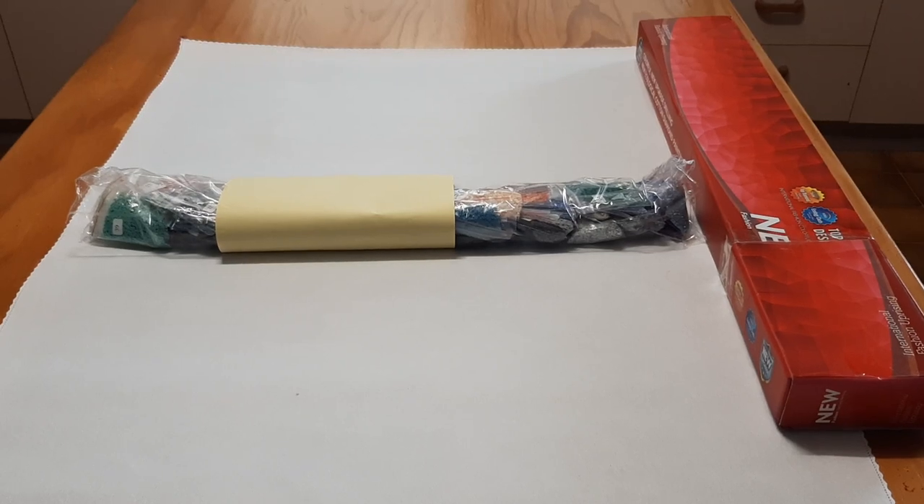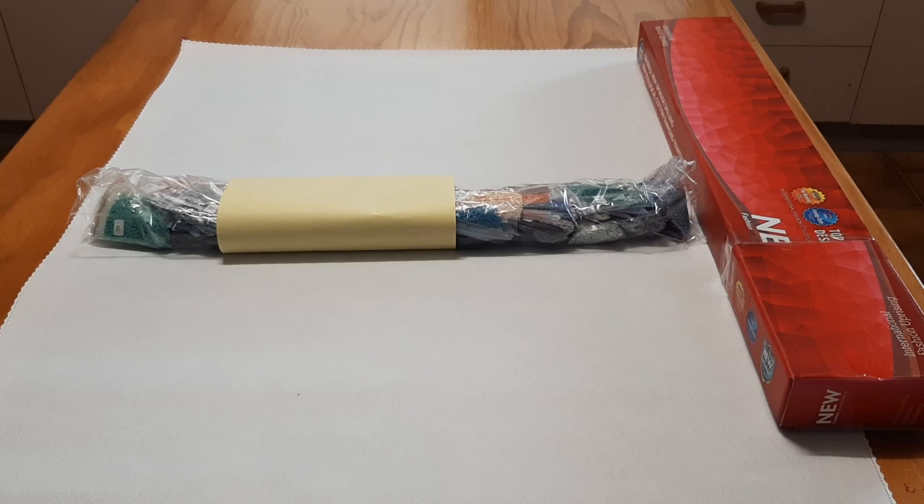Hey guys, I'm so excited! On Thursday I had a package delivered and this is the package. It's from Rose Prophet Creation and it's an endangered species and I can't wait to check it out.